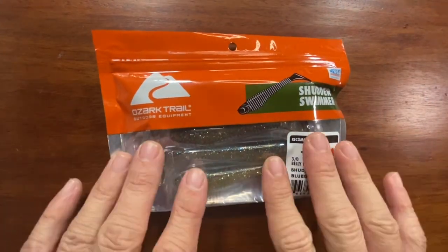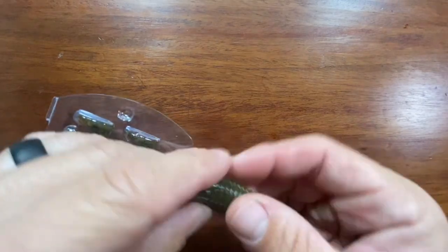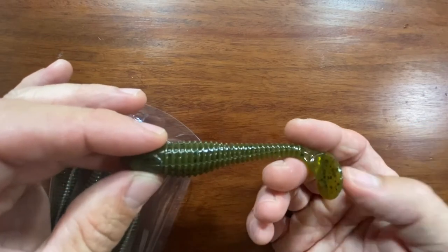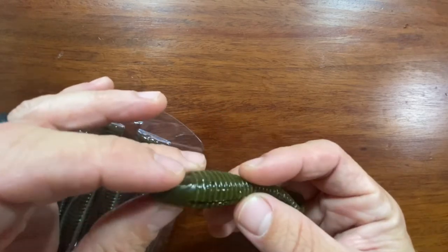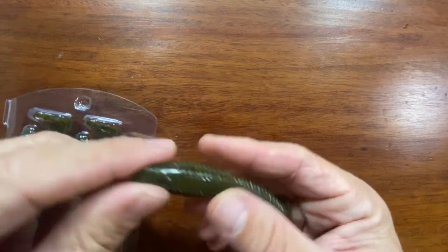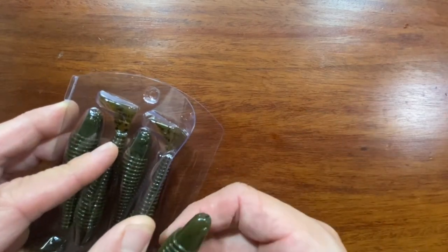I almost forgot — I got some more Ozark Trail Strutter Swimmers. I got some in bluegill flash, sexy shad, pro blue red pearl, and one in green pumpkin. These are basically just like Rage Flickers. Decent swimbait — they work really well. I usually use them on an eighth ounce or quarter ounce swimbait jig head. They're usually good for two, three, maybe four fish and then they start getting roughed up. I'll super glue it onto a jig head and use it until it's too torn up. Super affordable — you get five of them for like three bucks. Can't beat that.